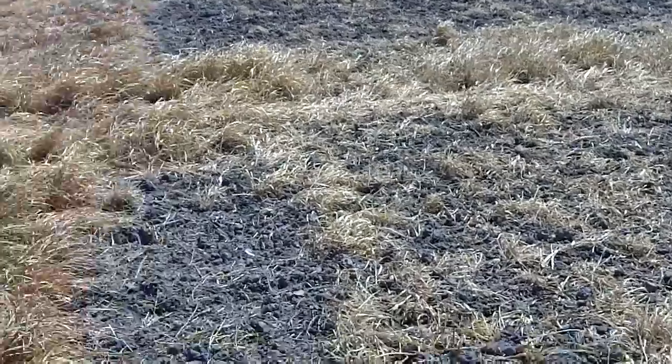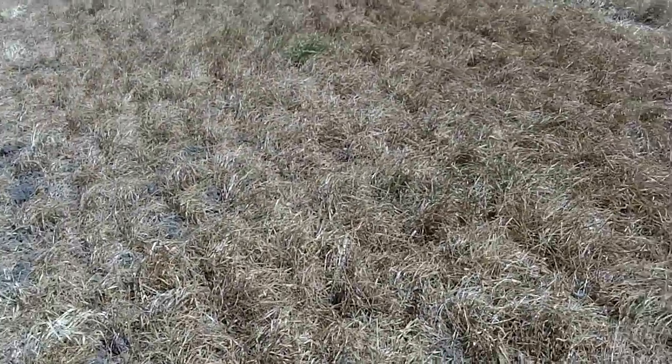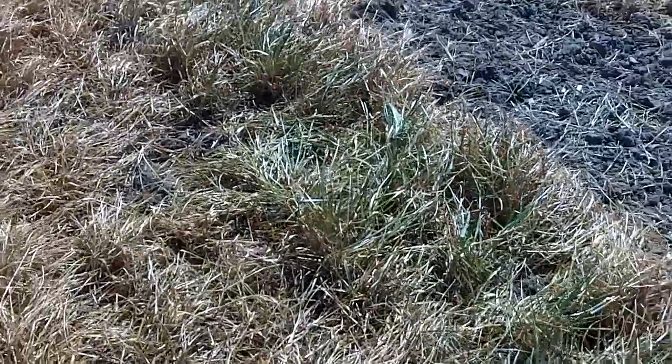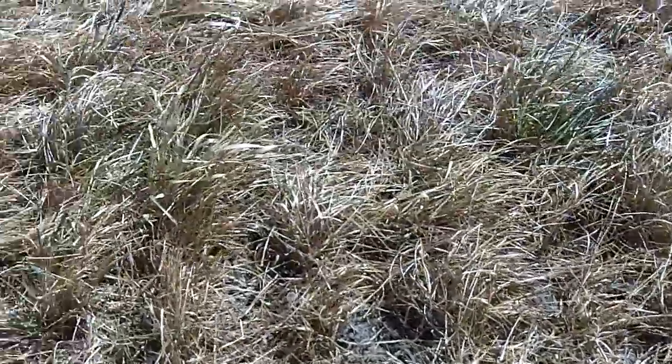And then we come over to where the ryegrass was — a very beautiful stand of ryegrass. In sections it's absolutely beautiful kill, and yet we still have some escapes. Probably a few more escapes over here than what we had in the area I looked at previously in a video. The annual ryegrass is a little more difficult to kill — no one's questioning that.